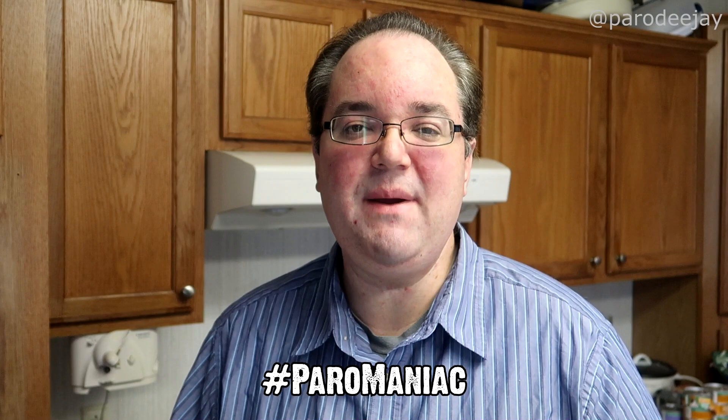That is it for this episode of Foodie Friday — hopefully you did enjoy! If you haven't already, make sure you are subscribed to the channel and become a Peromaniac today. Socialize with us on Facebook, Instagram, and Twitter. Until next time, rock on!